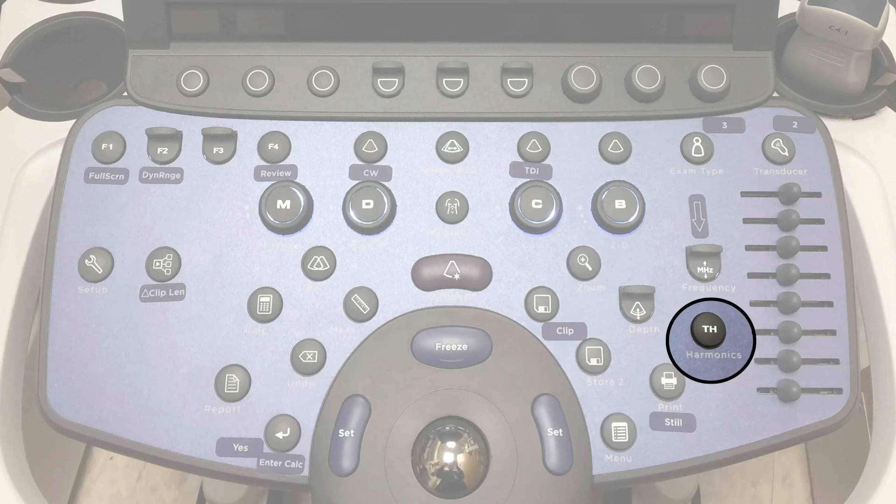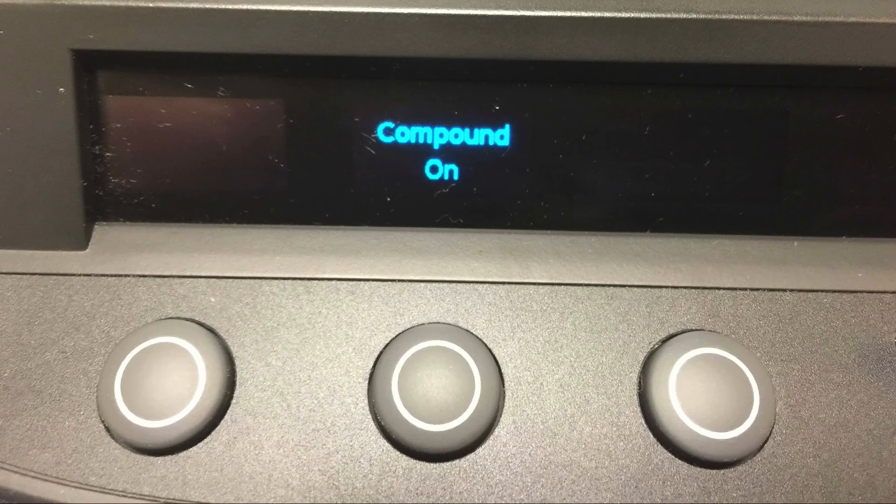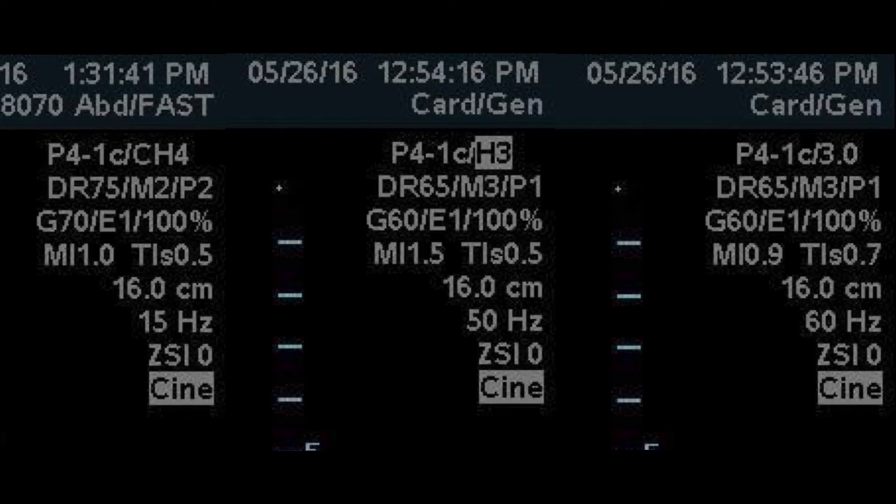You may want to turn off these post-processing features, especially when doing pulmonary or lung scanning. To turn harmonics on or off, press the TH button labeled harmonics, which is next to the time gain compensator sliders. Compound imaging is on the soft keys, and one of the buttons toggles compound imaging on or off.